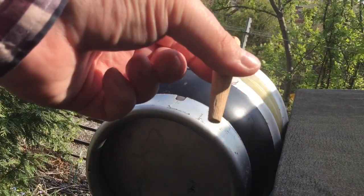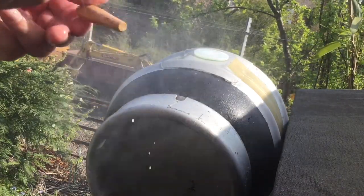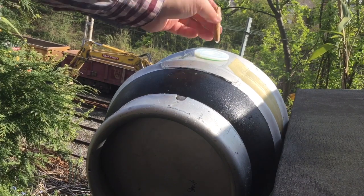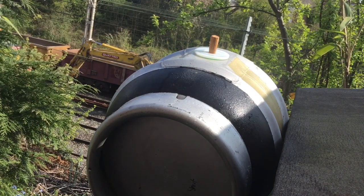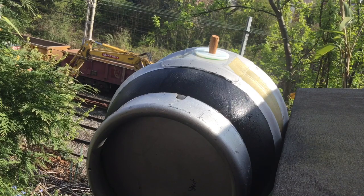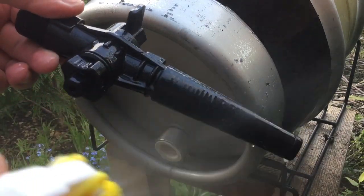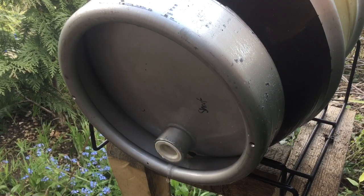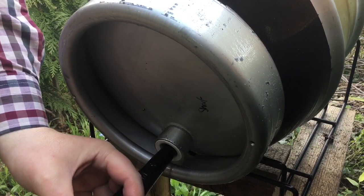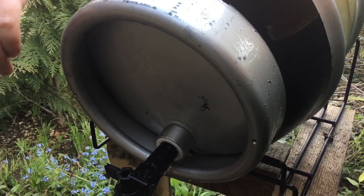We're going to be venting it with the spile. Spray of Star San on the tap and also the keystone. There's a good hiss to it - nicely carbonated. I'll spray the tap with Star San, making sure it's closed. I've loosened the vent on the top - and that tap is in. Perfect.